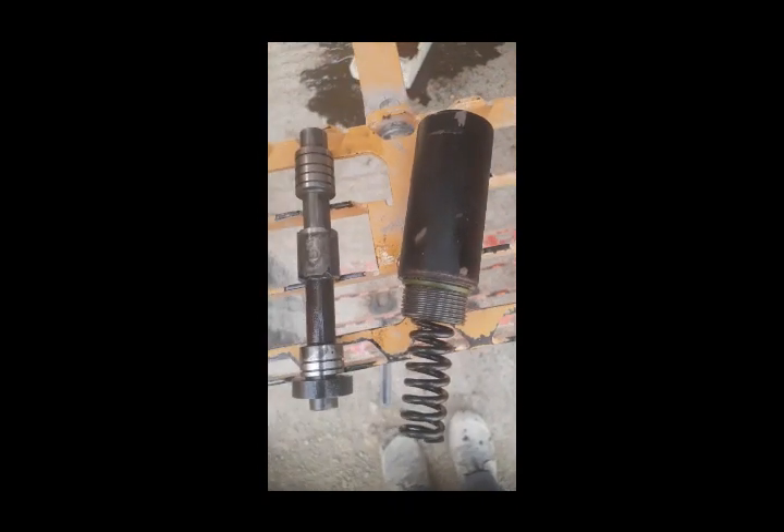We cleaned it and fixed it back, but still the problem is not solved. Our mechanic also did some work here — checking the check valve and also checking the pressure of the P3 pump. The pressure is also okay.